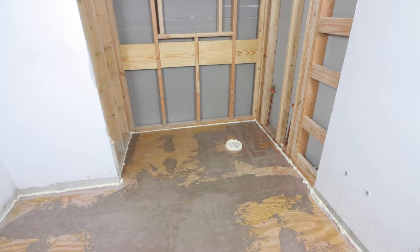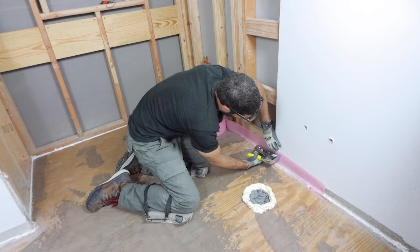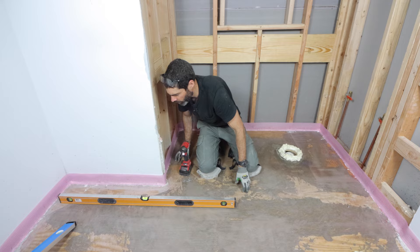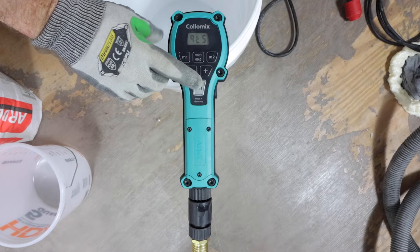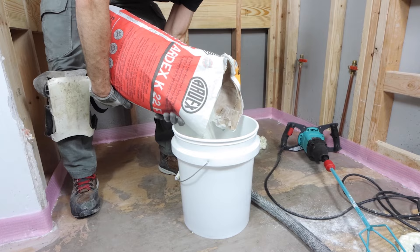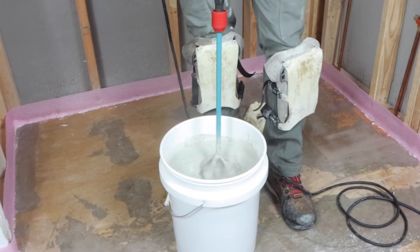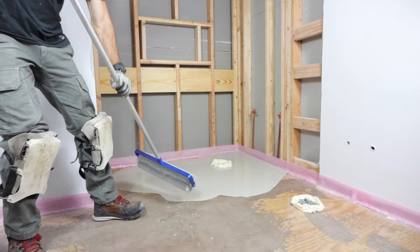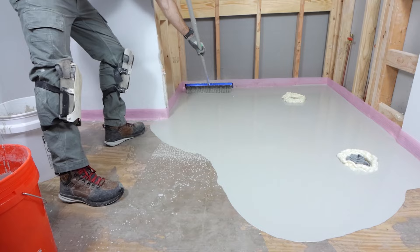After priming, you can move on to the self-leveling. Before you do that, it's good to have a sill seal up against the wall to give you a 1/8-inch expansion joint. I have a really unlevel floor here, so I added screws in the floor as indicators to show where I need to pour the Ardex K22F. I first add water, then add the self-leveler. It's good to have a dedicated mixer. As long as you follow the directions, you'll get a nice fluid consistency and can pour immediately after mixing. I recommend having multiple buckets so you can pour bucket after bucket. You also need to agitate the self-leveler — it doesn't level itself — so use a spiked roller or a notched trowel, and you'll get a really nice level floor.